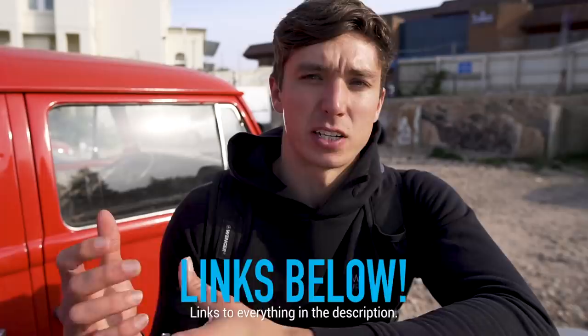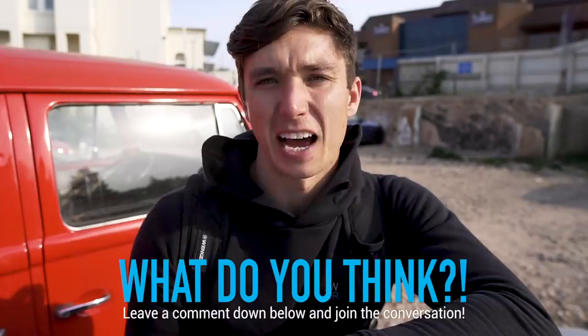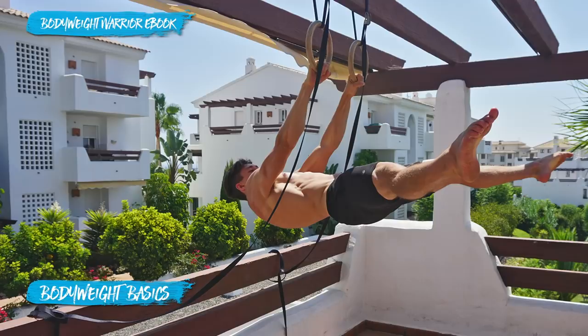This is a sponsored video but I genuinely like the product, and if you buy using the link in the description it also helps support the channel. If you enjoyed this video and want to see more collaborations, let me know in the comments. There's also a thumbs up button and a subscribe button if you want to join the bodyweight warrior tribe. That's been it for this week — I'll catch you in the next episode. Have a strong week, and peace!